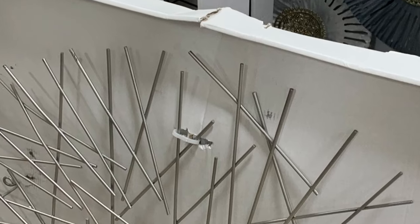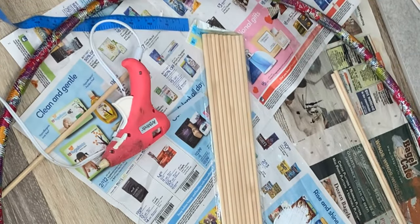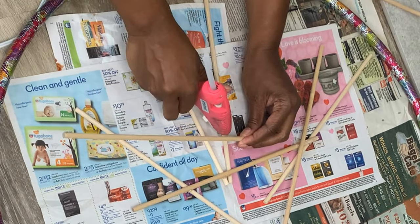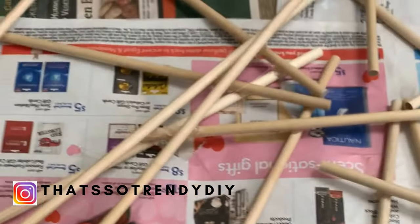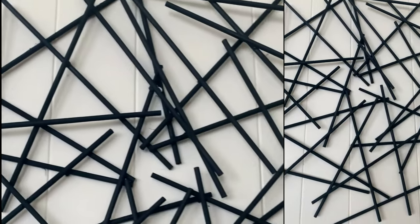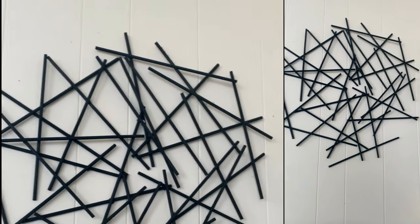For the first one, I saw this piece at HomeGoods and I was like, I can do that. So I got some dowels from the Dollar Tree. You can always use skewers too — the skewers are just a little bit skinnier than the dowels. I used a hula hoop just for shape to make sure I had the right circular shape, and you're just going to glue them randomly. Take a couple pieces at a time, glue them together, stack them up till you get the look you want. Then I hit it with some black spray paint — two coats — let it dry, and that's it. You can hang it within the little sticks, and it's a great piece of wall decor for only $2.